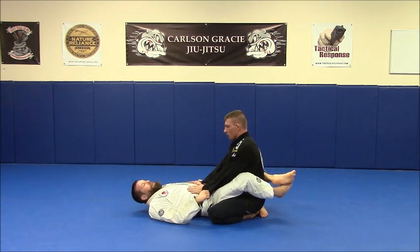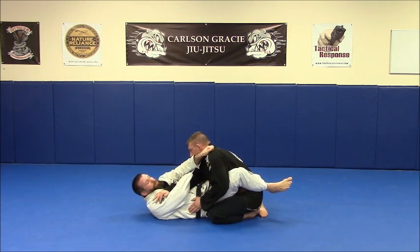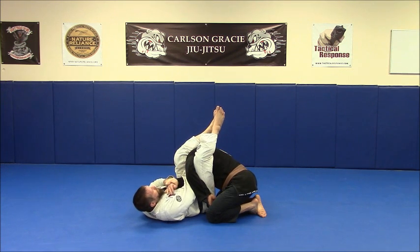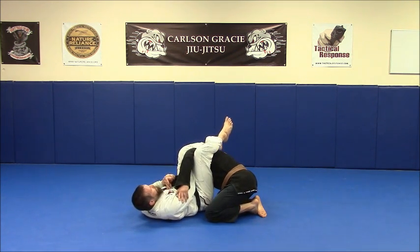Okay, one more time on this side. His arm comes across — grip, grip, post, turn, push away if I need to, come up to the wrist, heels clamp, knees together, push away.